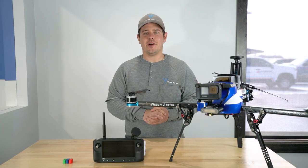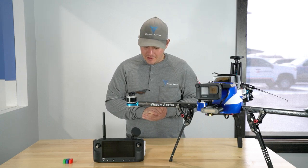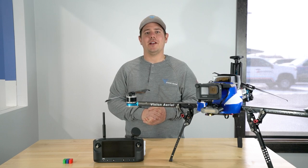The first thing we want to make you aware of is that we've added remote ID capability to meet FAA requirements. This allows the pilot to broadcast his or her operator and drone's location.